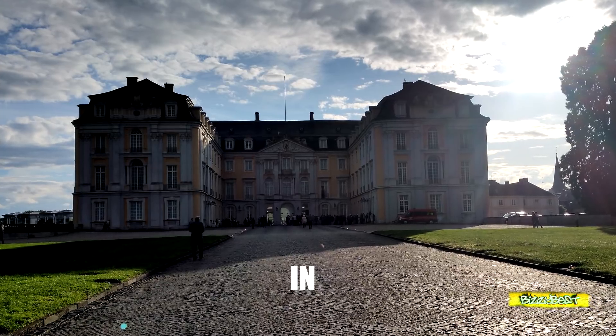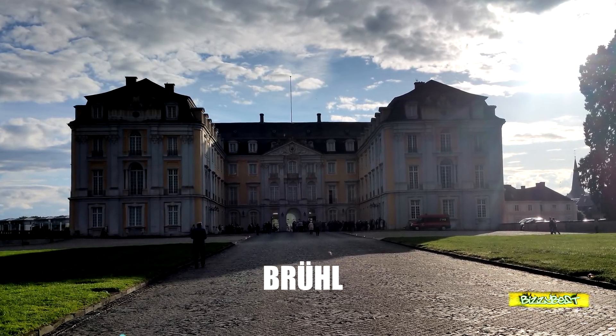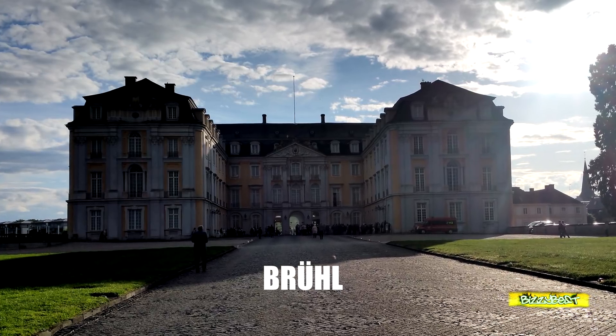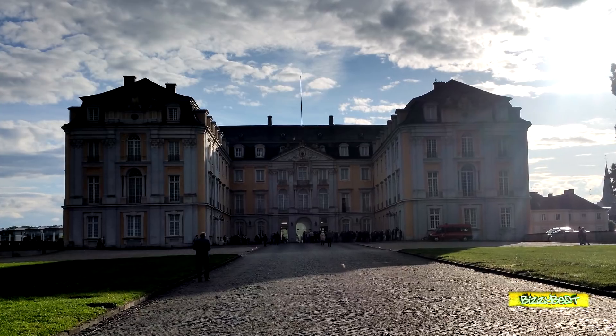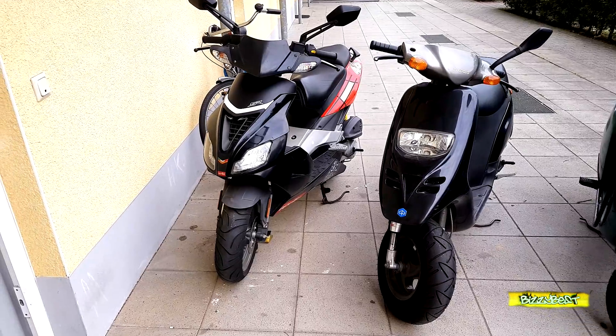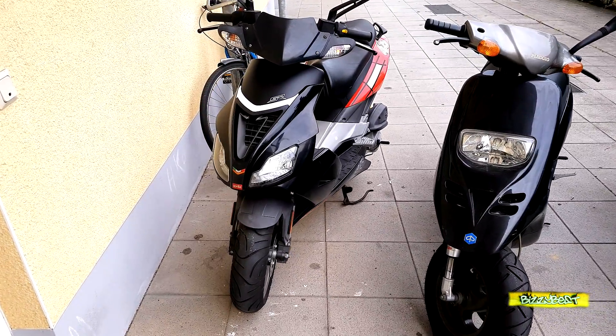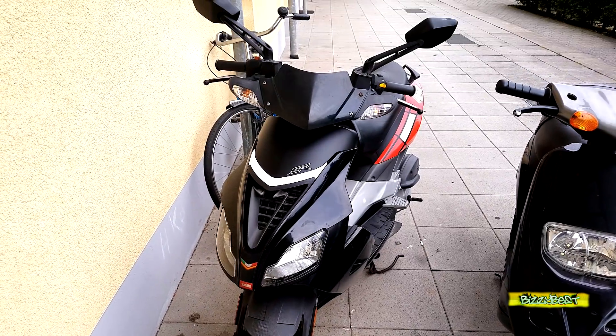The End – nein, Spaß. Brühl ist alles andere als gruselig. Brühl ist schön und es lohnt sich mal dort vorbeizuschauen.